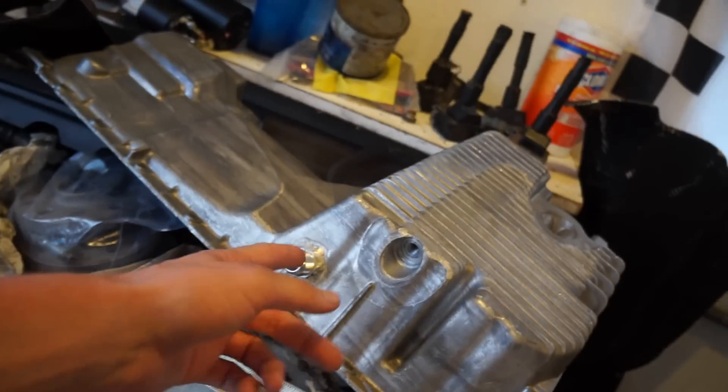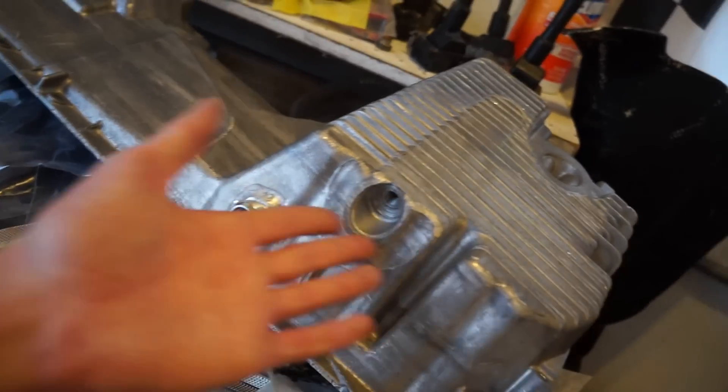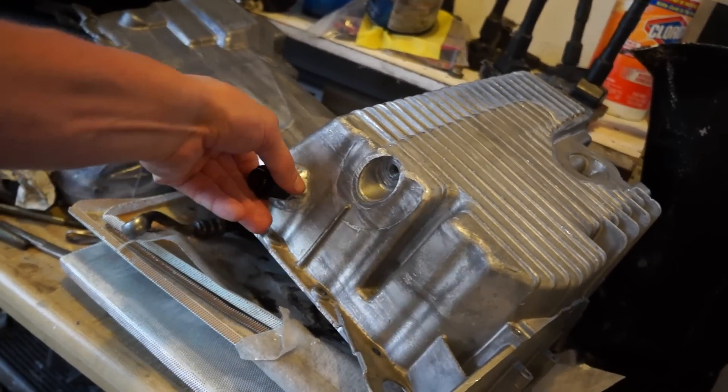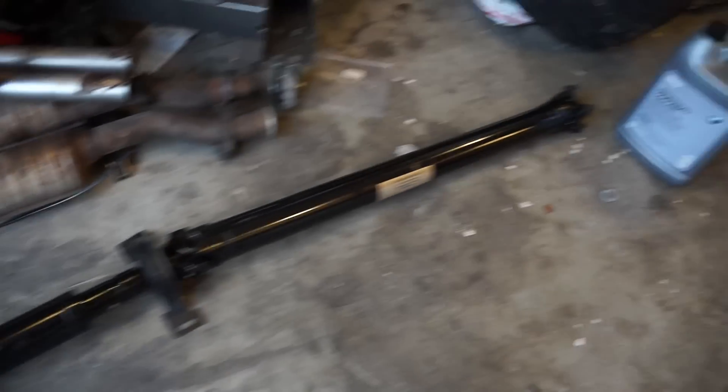The scavenge pump pulls oil out of the turbo back into the pan, so there's basically positive pressure pushing the oil from the turbo back into the pan. I've seen some top-mount guys actually just run it straight into the oil drain plug with no scavenge pump, so if that works, this should hopefully work too. When I go to turbo the car, all I have to do is pull that little cap off and run a drain line from the turbo to it — I don't have to pull the oil pan off. We also got the driveshaft back from Oceanside Driveline.